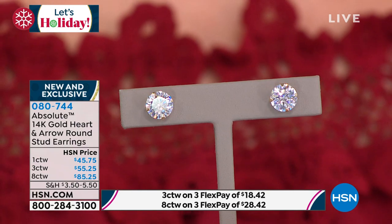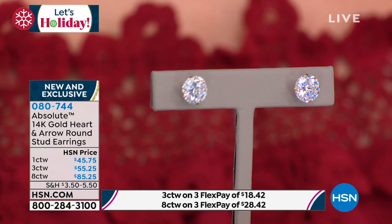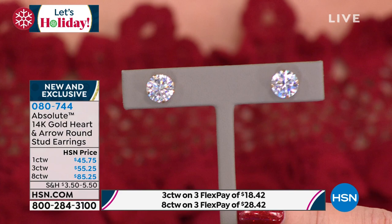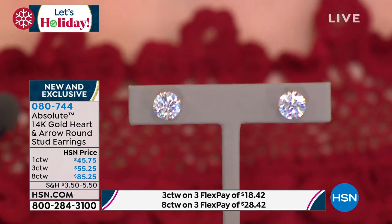When we talk about the four C's, cut is one of them. We've never, in my history here, offered this cut. This is called a super ideal cut. And that's why it's so expensive. And that's why it looks so amazing.